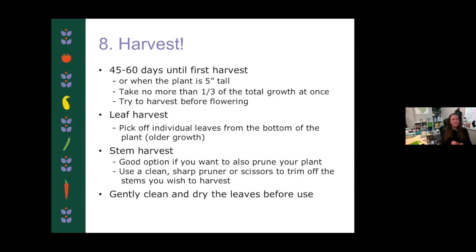For leaf harvest, pick individual leaves from the bottom of the plant — the older growth. Since this is the small-leafed oregano, you might want to harvest stems instead. This is a great way to not only harvest but also prune your plant back. So if you end up with one of those two-foot tall, two-foot wide oregano plants, it's a great way to prune and keep it under maintenance as well. Anytime you're pruning or harvesting herbs, especially perennial herbs, make sure you're using a sharp pruning scissors or pruning tool — and trim off the stems you wish to harvest, again no more than one third of the total plant at one time.